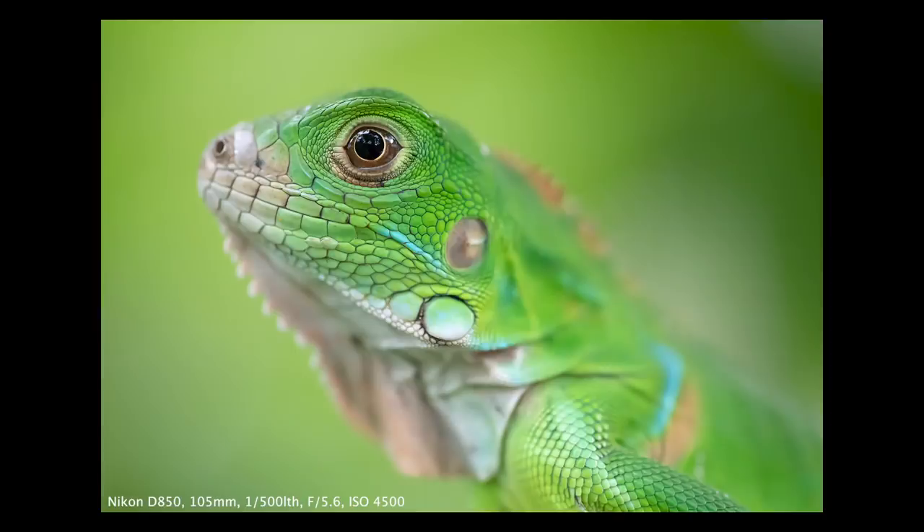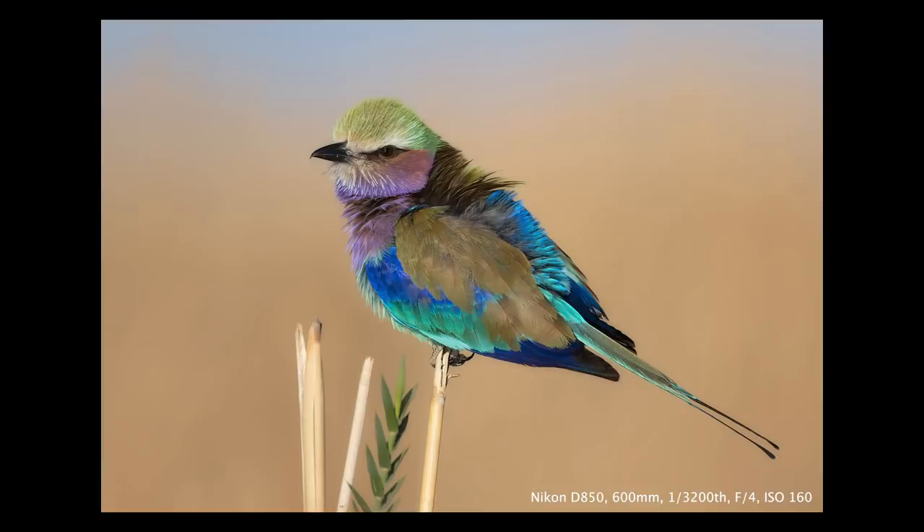Hey everyone, Steve from Backcountry Gallery here. This time around I want to talk about how to get smooth creamy buttery backgrounds for your wildlife subjects. I get this question quite a bit and there are six primary factors that can help you make your backgrounds look like what you see right here in this photo.